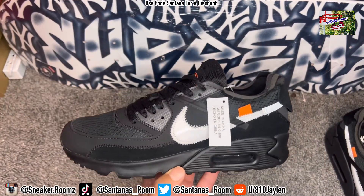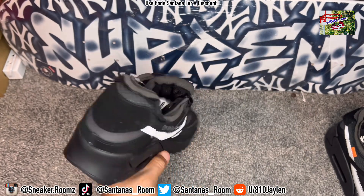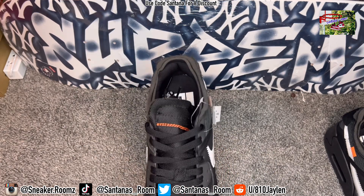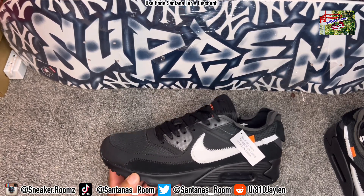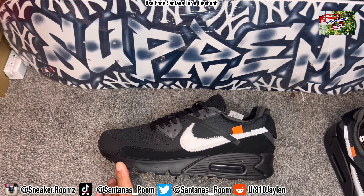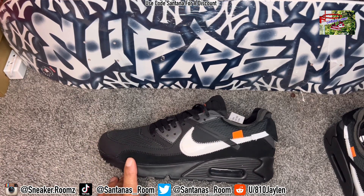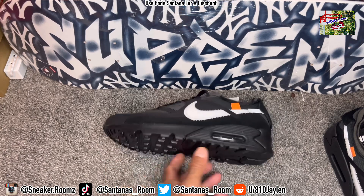I'm going to show y'all the black version. Now, which ones do you like better? Me personally, I like the tan — just got more of a color pop and everything. But the black one is dope too. I do like the tan a lot better, especially with them orange laces and them teal laces. Anyway, these released on February 7, 2019 for $160. Now they're going for about $950 — my size 10.5, that's the lowest ask. And I think the last sale was like $700 or so.